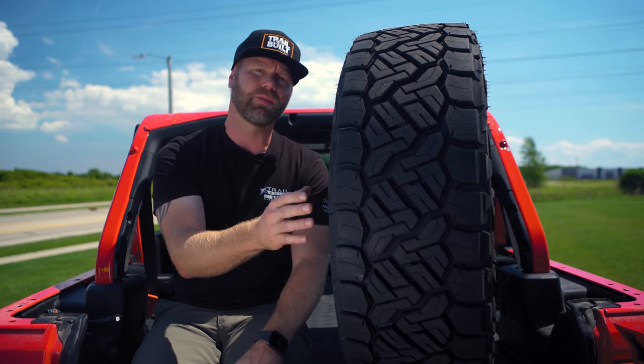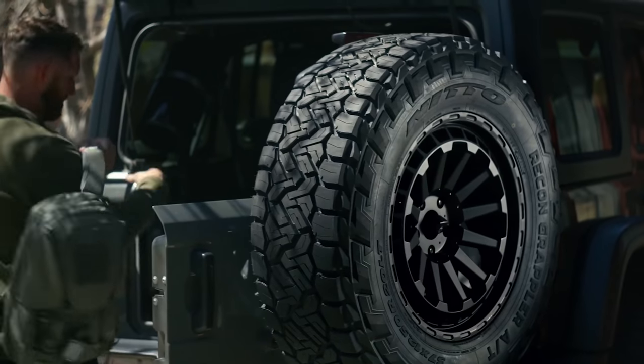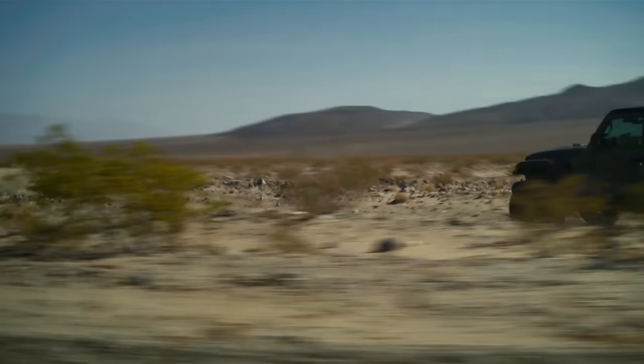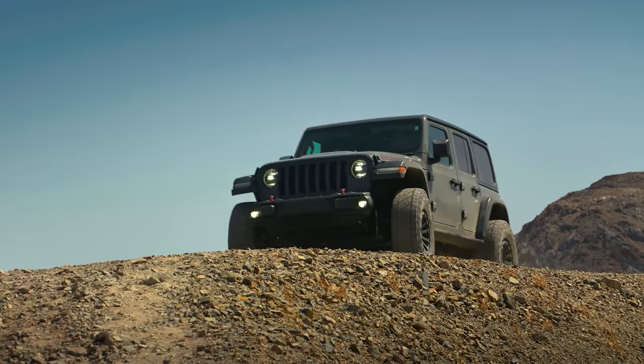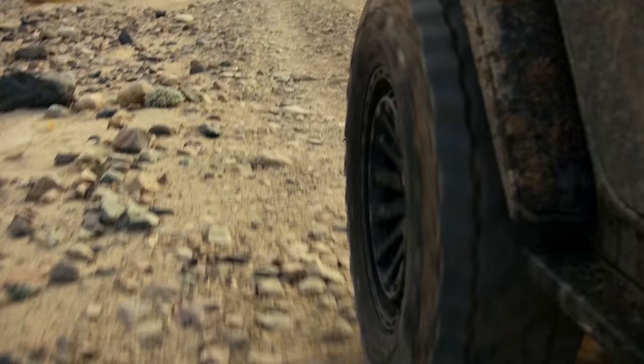And that's what Nitto did with the Recon Grappler — they really wanted a great performing on-road truck tire, but still something that can get you to those hard-to-reach locations when off-roading. So whether you're hunting, rock crawling, or just on the trails in Wisconsin or anywhere in the country, this tire is really going to be able to grab and grip at that terrain to get you where you need to go.